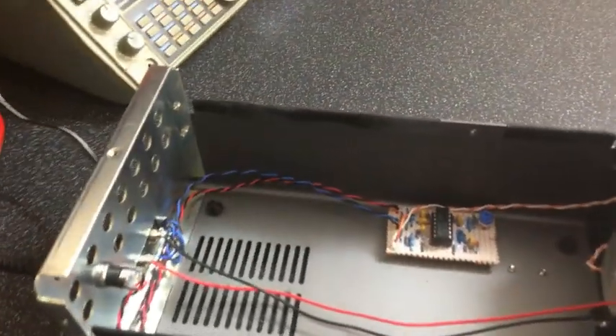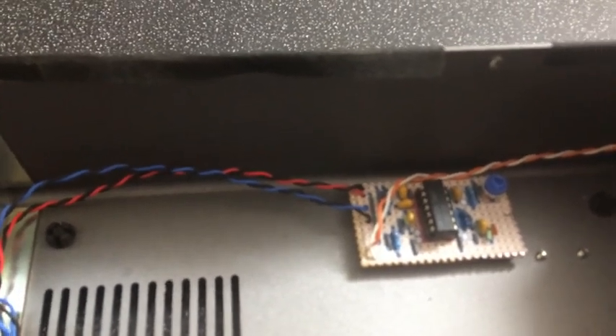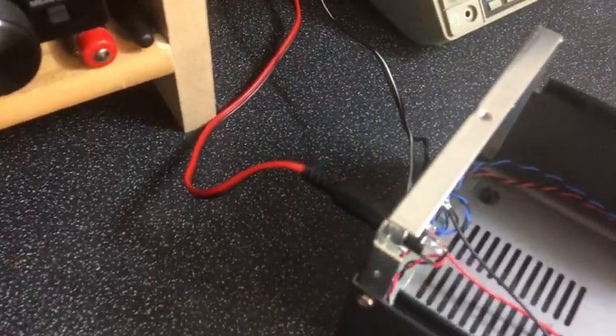If you look inside, there's a little phase lock loop tone detector board wired out to the speaker terminals and a 12 volt jack, with the 12 volts coming off the back of the radio.